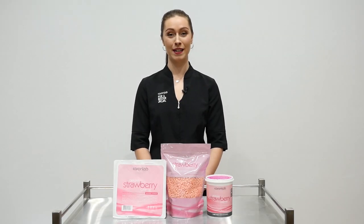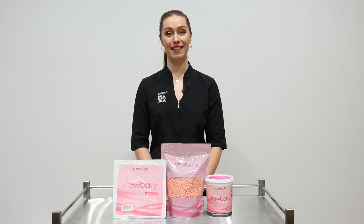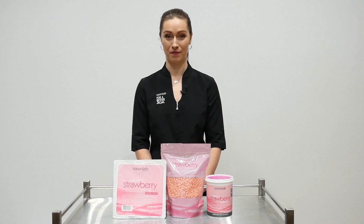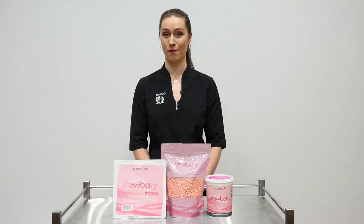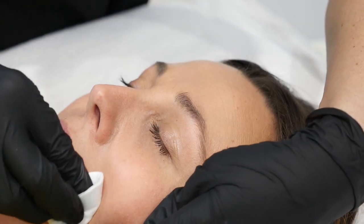Strawberry cream has a sweet strawberry scent and contains titanium dioxide to help reduce redness and inflammation. It contains a hydrocarbon resin making it a hypoallergenic formula. Let me show you how it works.